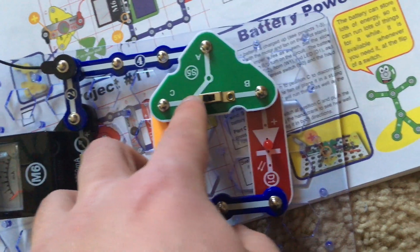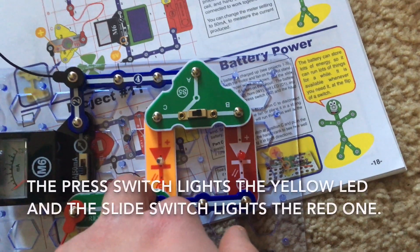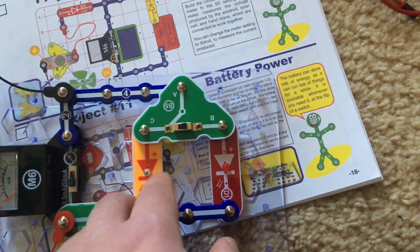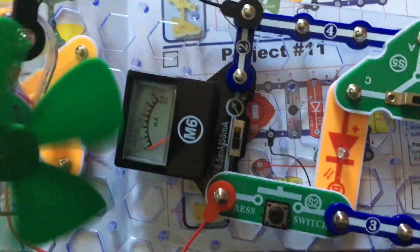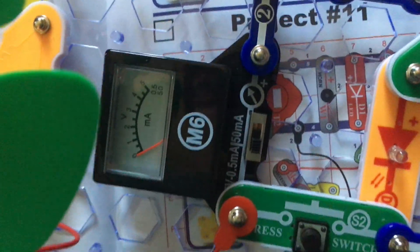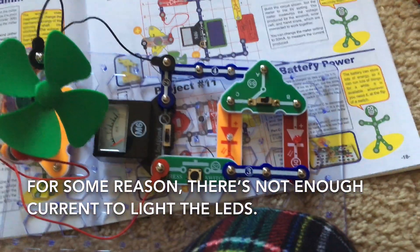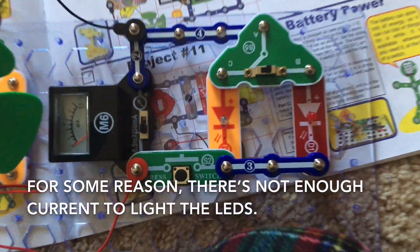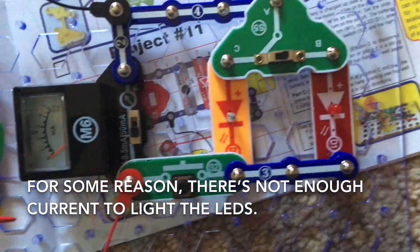Alternatively, you can turn on the slide switch and see whether the second LED comes on. You can also observe the change in current — the meter does seem to increase as I spin the motor, but there is not enough current to power the LEDs. Also, if you were to turn on either of the switches, the current will decrease a little, but not as much as with the solar cell circuits.